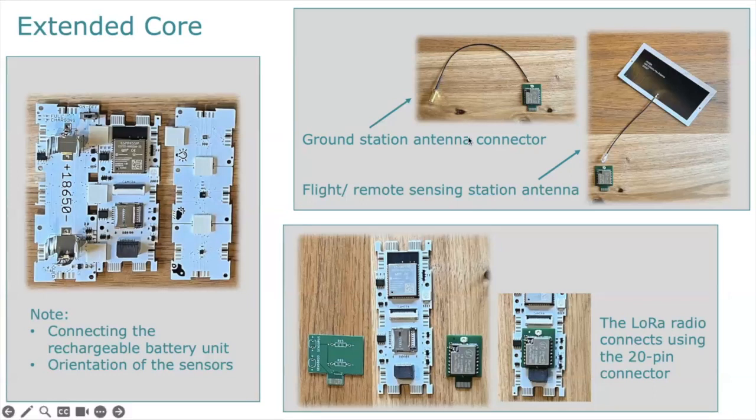You have two different types of antenna connector. The one at the top is for the ground station, so you can connect your antenna — you can either buy an antenna for the ground station or make your own. The Canvas course takes you through how to build your own antenna. For the flat or remote sensing antenna, we've included a full antenna, and you may want to upgrade this depending on what distance you want to cover with your LoRa radios.